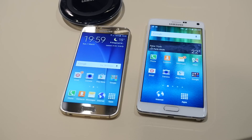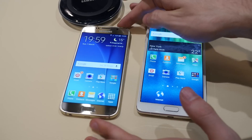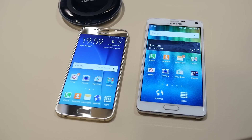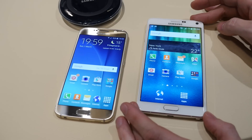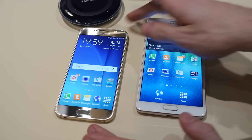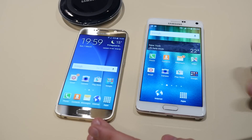Hey guys, this is Ray at Phone Arena. We're here at MWC 2015 checking out the new Samsung Galaxy S6. And we have a new comparison for you — it's between the Galaxy S6 and the Galaxy Note 4. Samsung's latest phablet versus Samsung's newest flagship smartphone, the Galaxy S6. Let's get right into it.